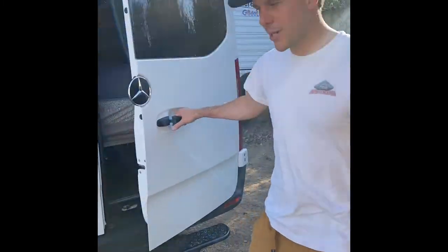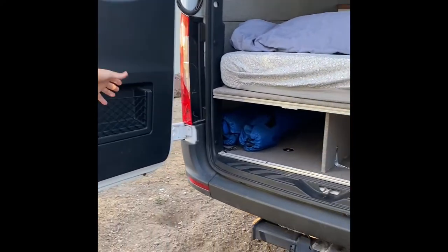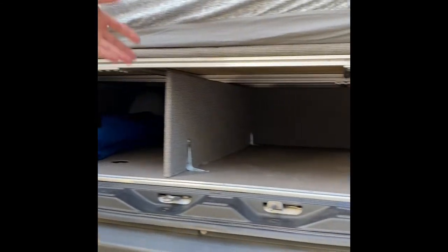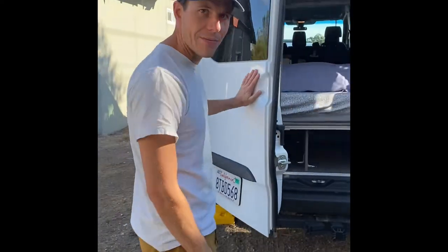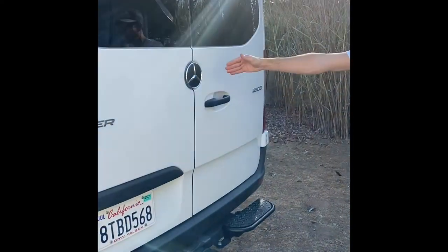Approaching the rear of the van, you will open it up to the garage area. You'll see there are two separate compartments. On the left-hand side we will have your chairs, your kitchen table, your stove, and your propane. The right will be available for storage. One important thing to note is the order in which the door is shut: the driver door must be shut first, followed by the passenger door with the Mercedes emblem on it.